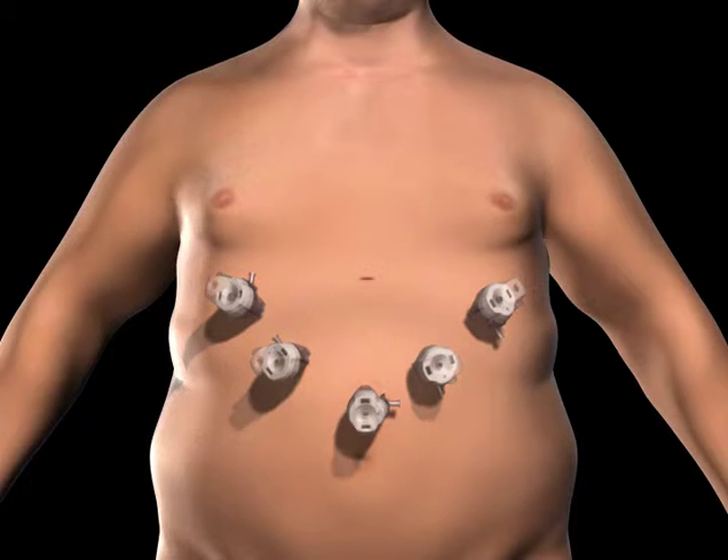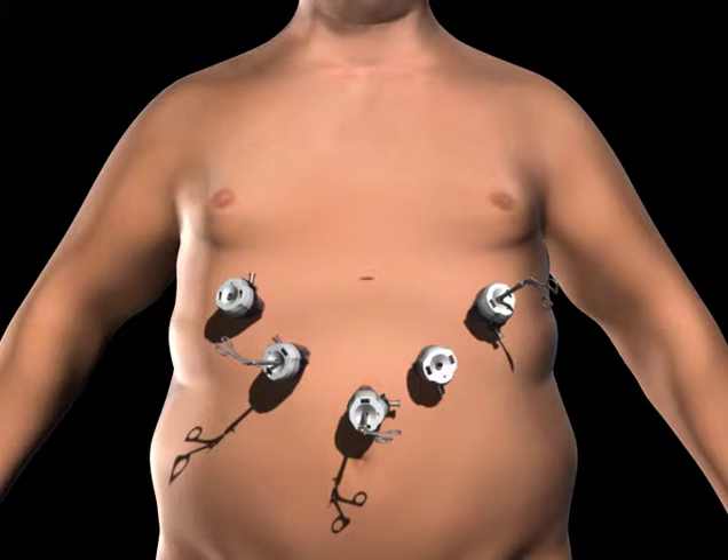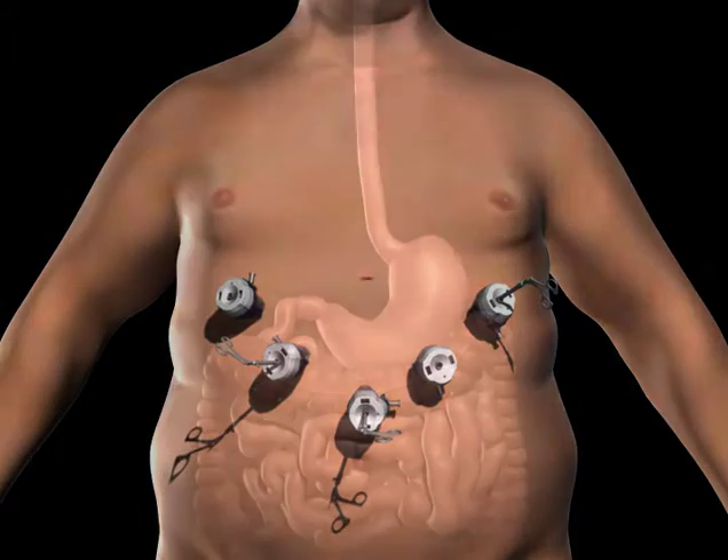Surgical instruments are passed through the trocars to access the abdominal cavity. The surgeon examines the abdomen using a laparoscope, or video camera.